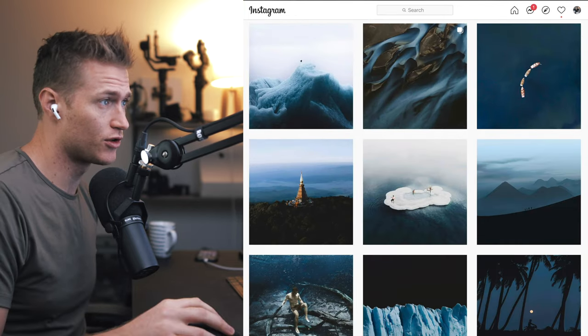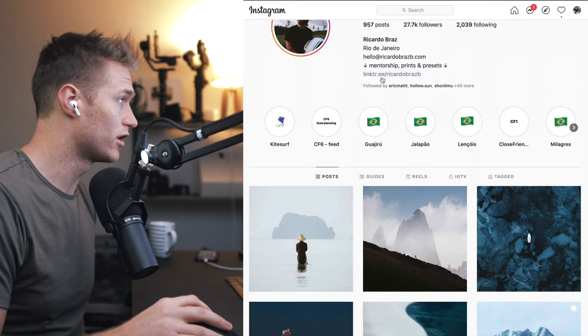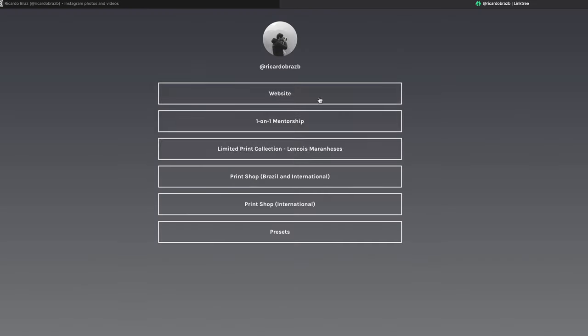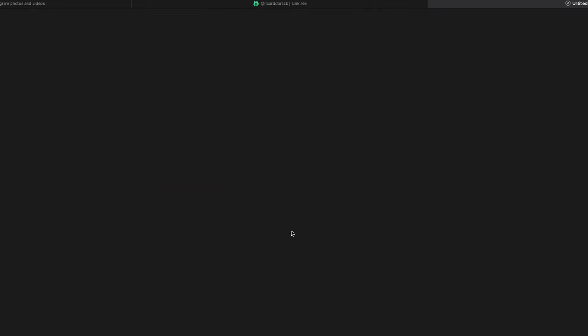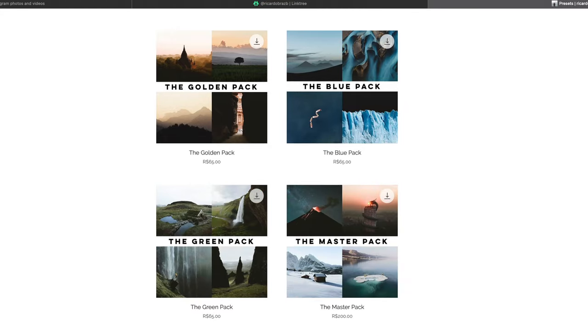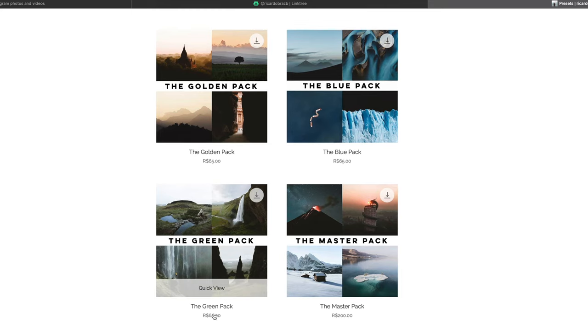If you like Ricardo's style — the blues, the fade — there's a really strong fade to the blacks. You can check out his presets up here. He's also got one-on-one mentorship, prints, and preset packs, depending on what look you're going for. I'll put a link in the description directly to these so you can check them out for yourselves.